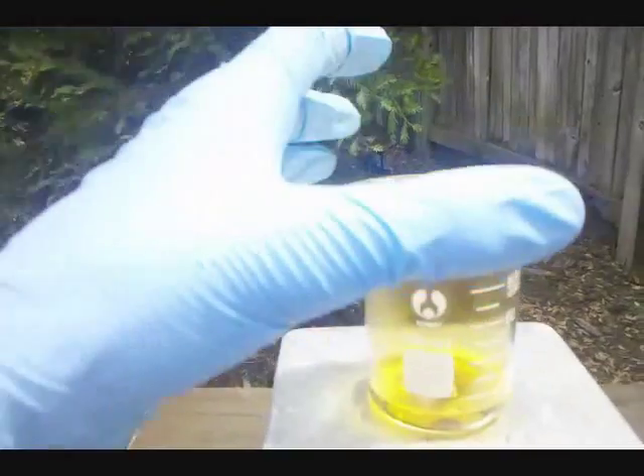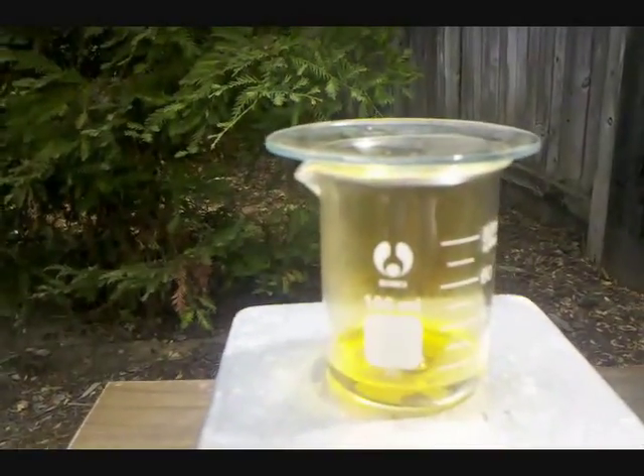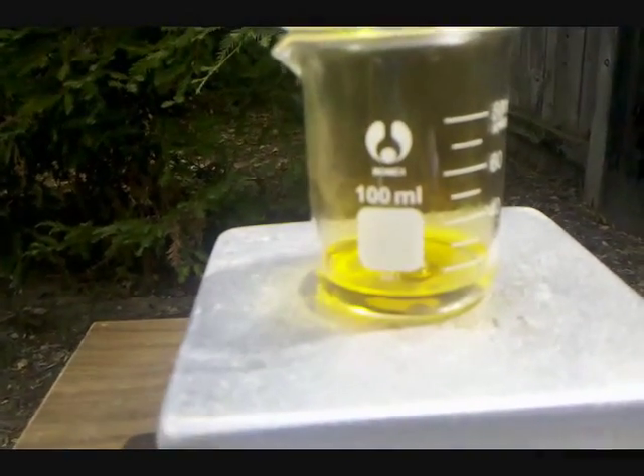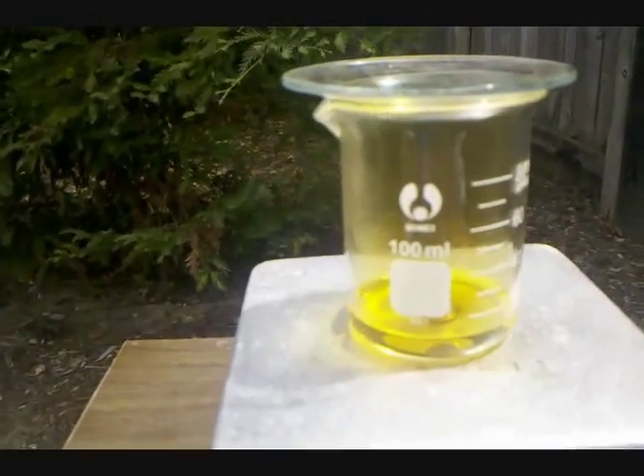I'd also like to point out that I have a watch glass sitting on the beaker, and the reasons for that are: one, it'll help control the Nitrogen Dioxide fumes coming off, and two, if I need to heat it to the point where some of the Nitric Acid starts to boil, then it will reflux some of the Nitric Acid for a better yield.